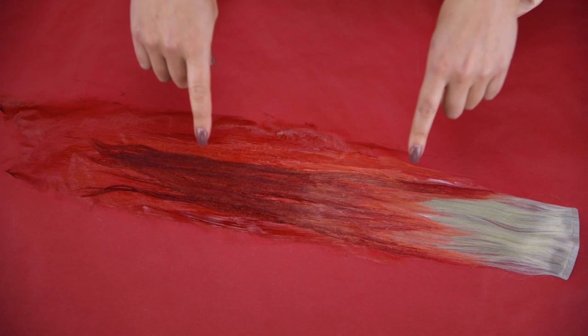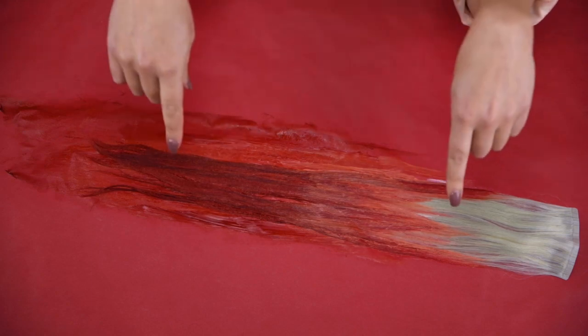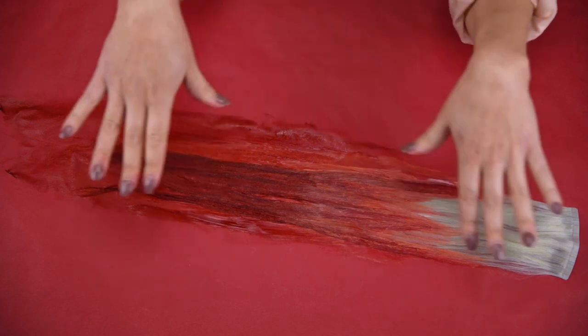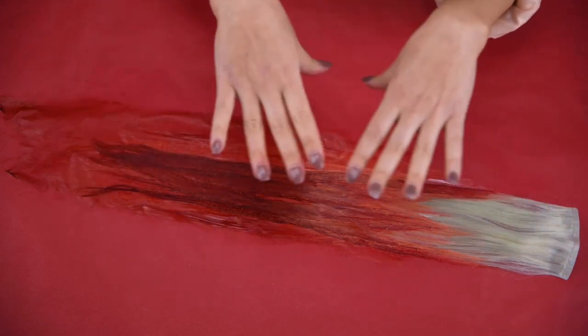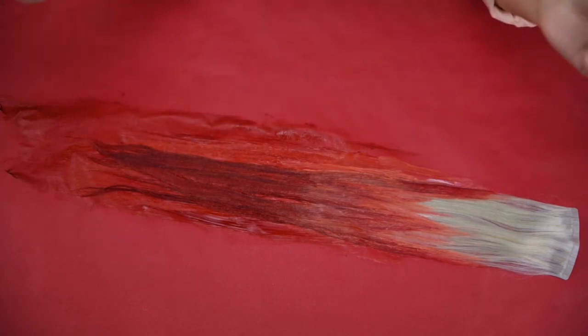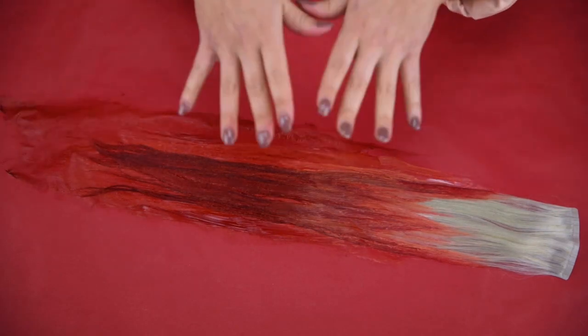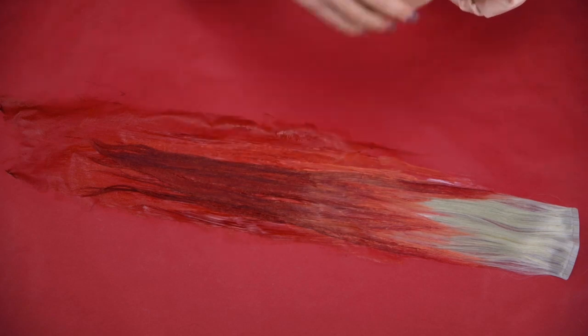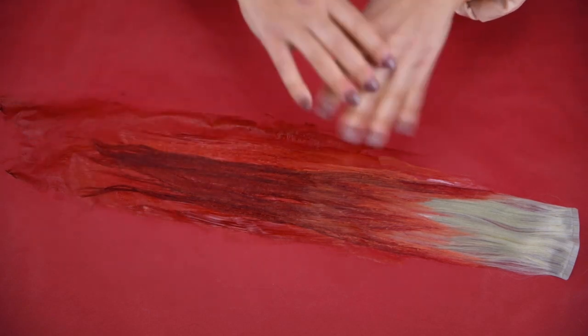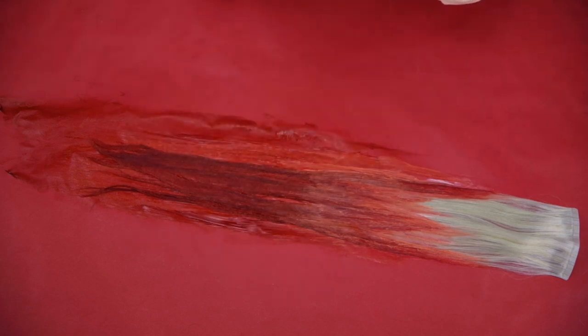Now that we're done coloring this extension, we're going to wait for it to process for 30 minutes, then we're going to rinse it with cool water. Rinsing with cool water ensures that the color stays in the hair — anytime we use heat that causes the cuticle to sit up and allows color to escape, so cooler water is definitely safer for vivid colors. After rinsing with cool water we're going to condition and then dry. We're not shampooing out this hair color — most semi-permanent hair colors we do not shampoo out.